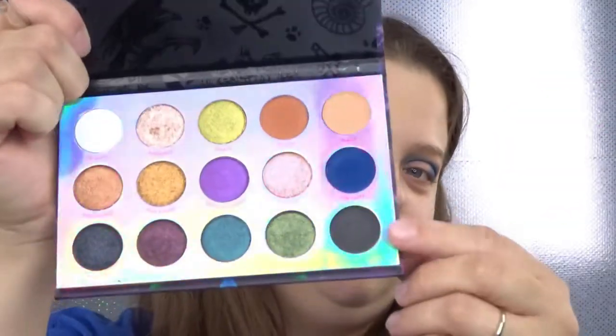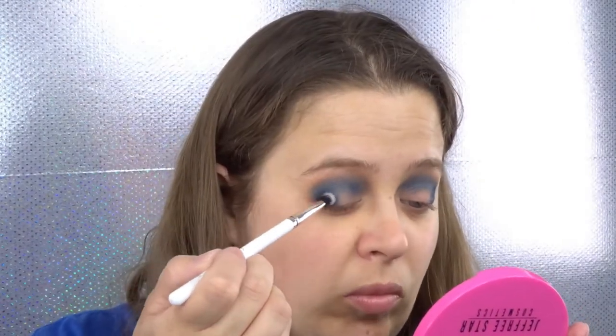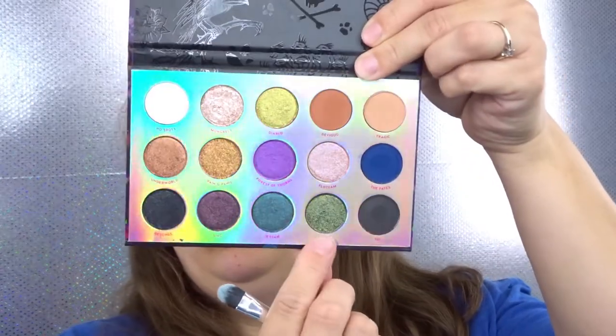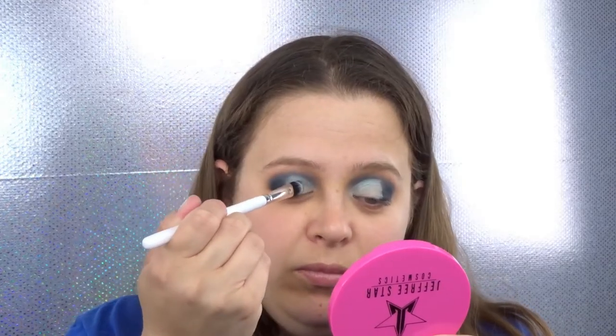Taking a more precise brush I'm going to use the shade 101 and put this on my outer corner. I've already cut my crease, so I'm going to go in with the shade Facile on a flat shader brush and put this on the concealer.